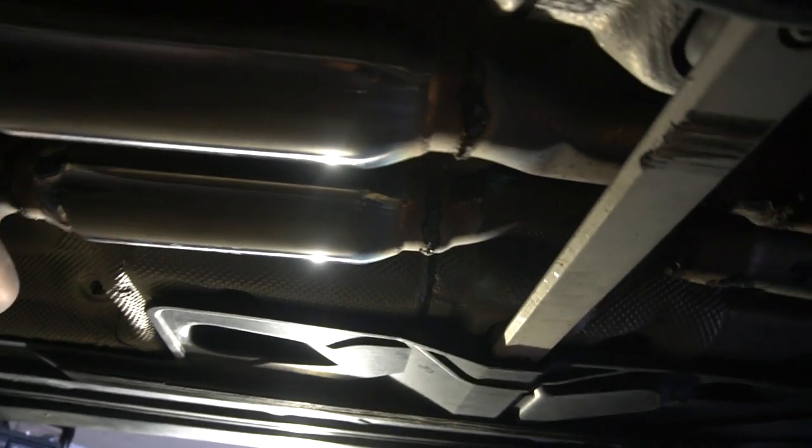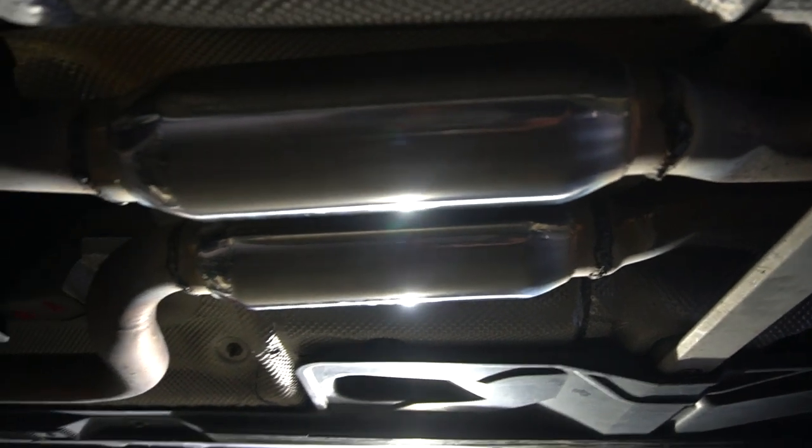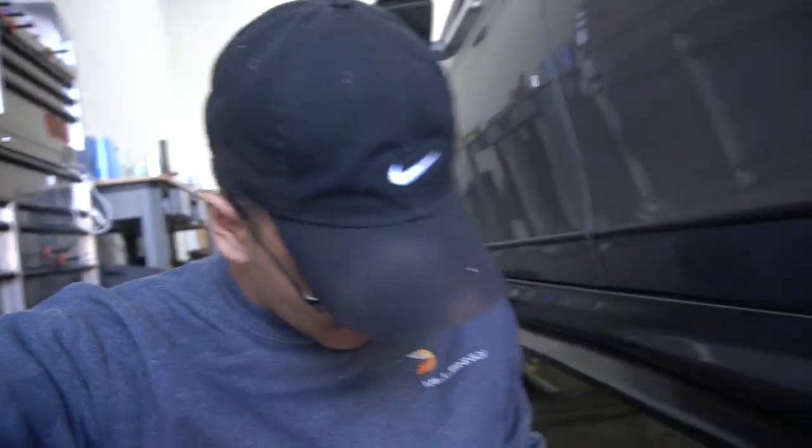Isaiah just got finished welding the Vibrant Performance high flow resonators on there. Look how he did that — he killed it. I can officially say that I am catless now. No cats. I'm sorry, environment, but your boy's gotta do what he's gotta do. I'm gonna go ahead and start it up and let it idle for a little bit.